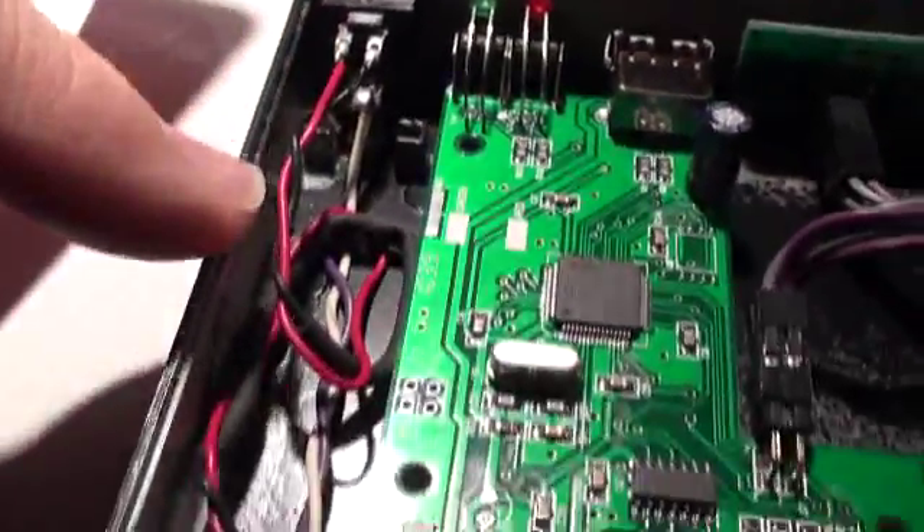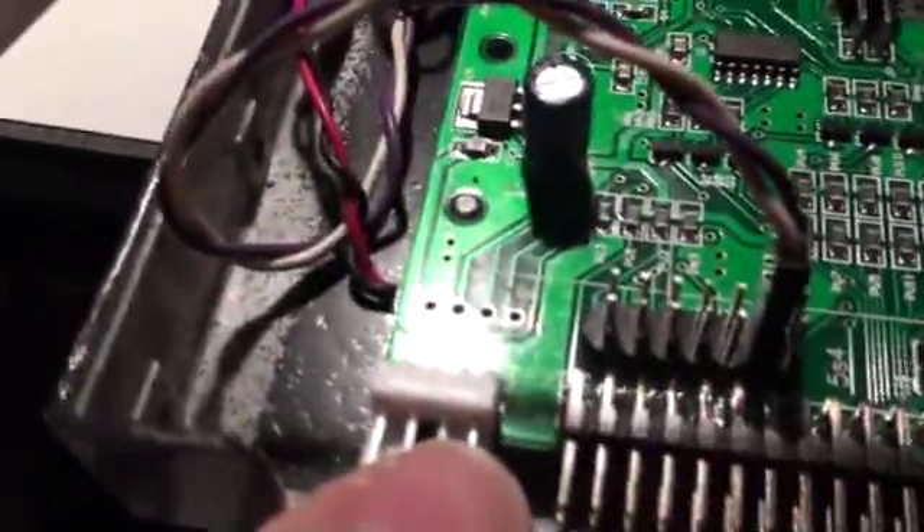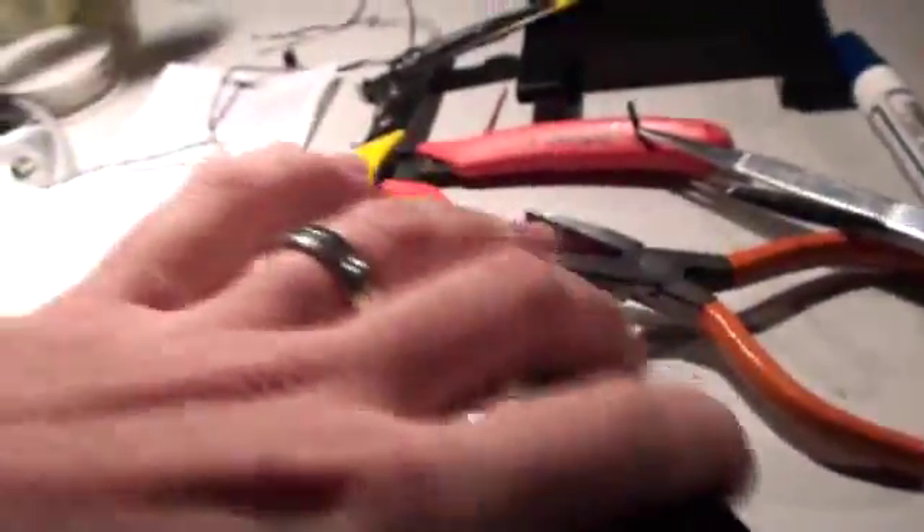And so there it is — the positive — because the red, as we already described, is the one coming from the plus 5 pin. I've given just enough slack here that if I have to, this is the way it looks from the front, and it actually looks pretty nice.